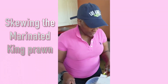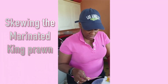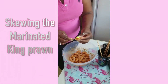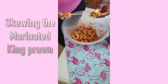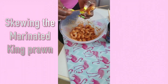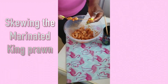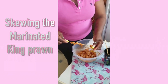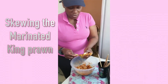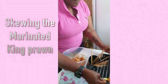Welcome back! So we're going to skewer the prawns before we put them into the oven. I couldn't find the large ones, so I've got the medium ones. You could have about four or five on the skewer.